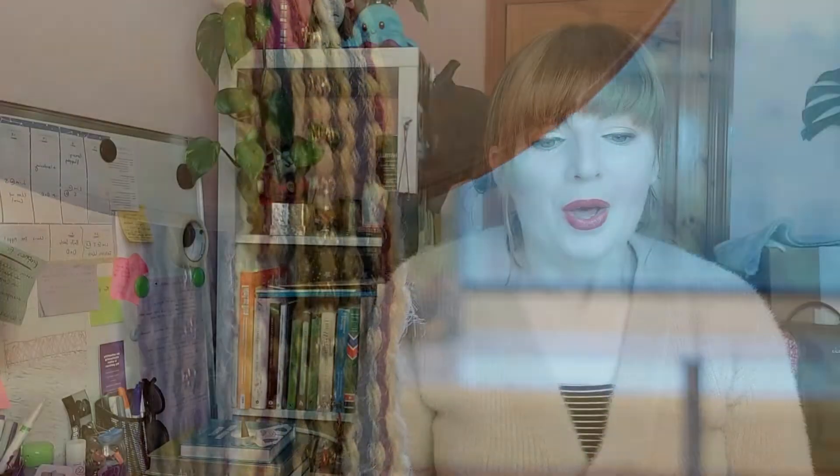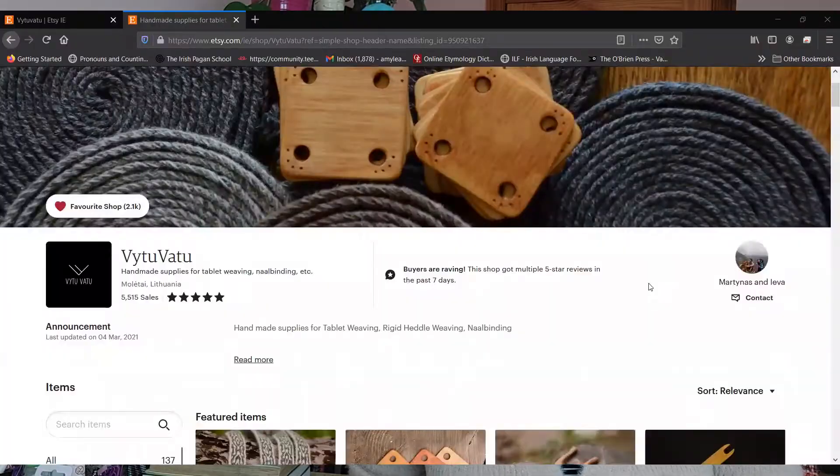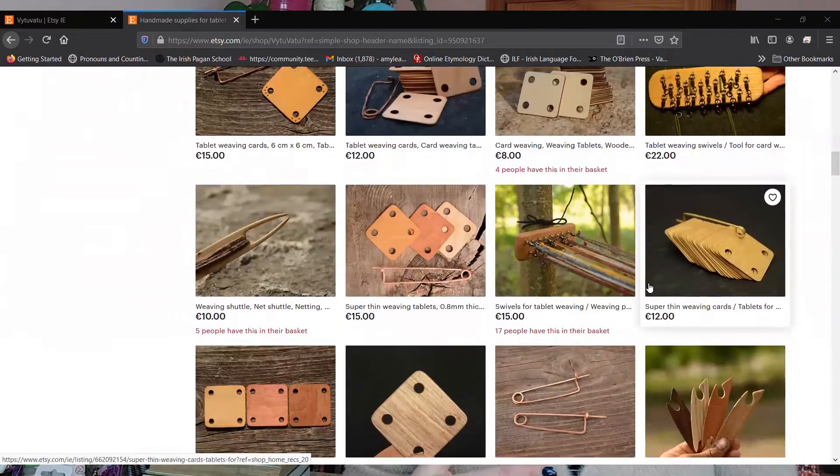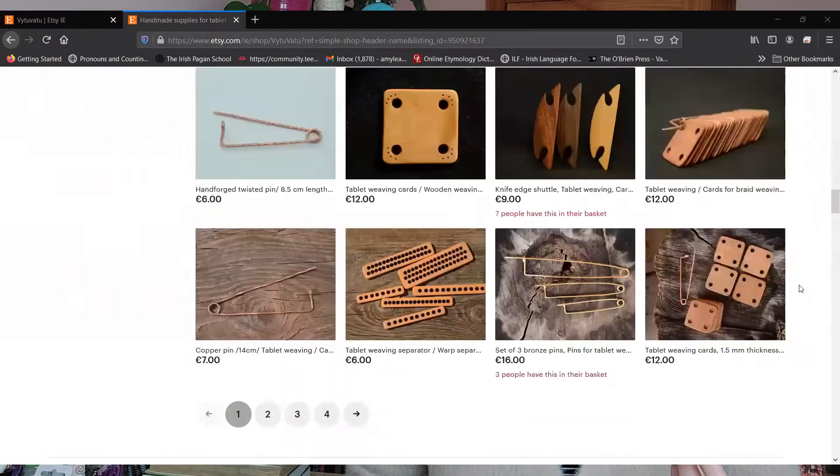How I'm going to do this is with a wooden heddle which I got from Vituvatu — I'll link them in the description. They're a company in Lithuania I found on Etsy who make handmade supplies for tablet weaving, band weaving, heddles, shuttles, and rigid heddle weaving. I did look for an Irish supplier but couldn't find anyone making these. I did get my wool from Woolly Castle, who are an Irish company in Westmeath.